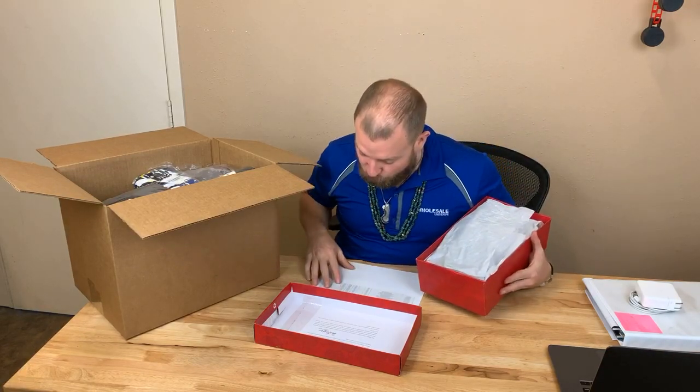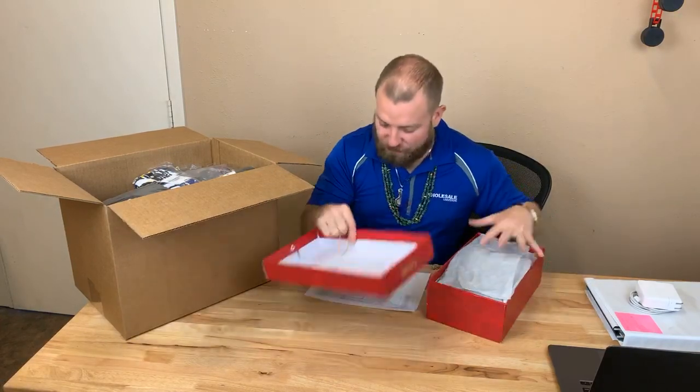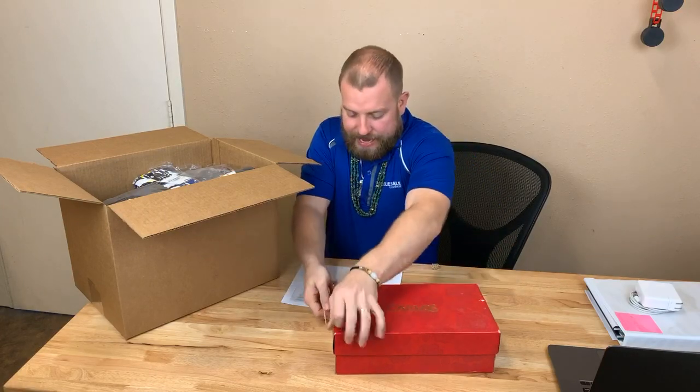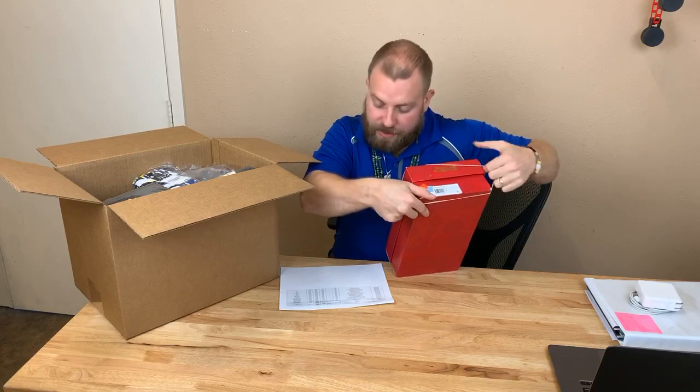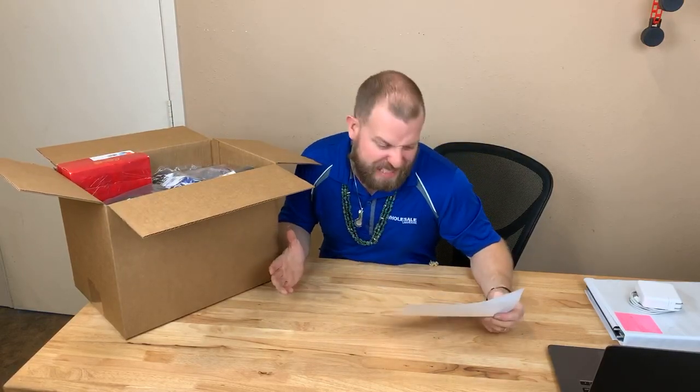They retail for $89. Your cost — the client cost — is $17.80. So this pair of Carlos by Carlos Santana heels costs you $17.80 and retails for $89. There's a lot of margin in there to make your money back and then some. $17.80 folks — that's a great deal.